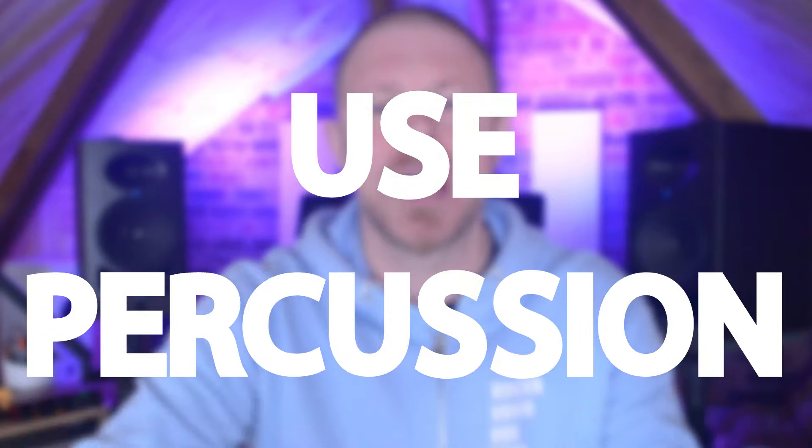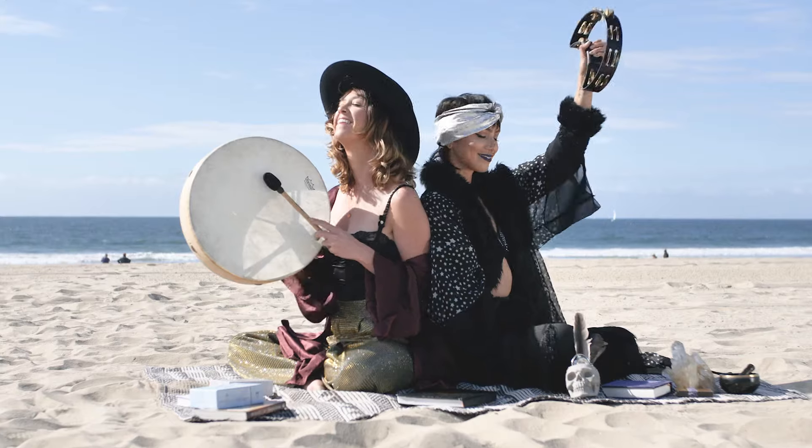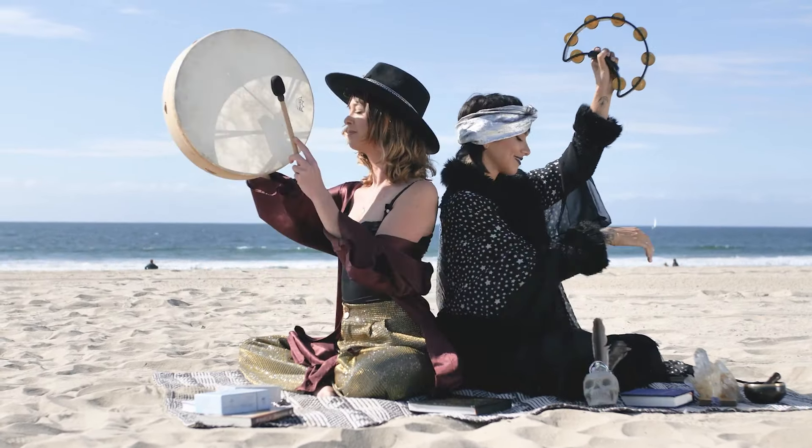Next up is forgetting or ignoring real percussion. If you're programming drums inside your DAW and want to bring things to life, real percussion is a great way to not only do that but also bring in a sense of real energy. Simple things like shakers and tambourines can make a massive difference to the dynamics of your tracks, and they're so inexpensive.